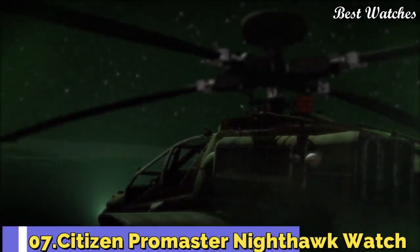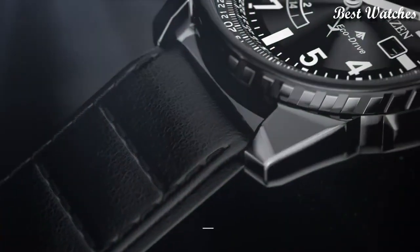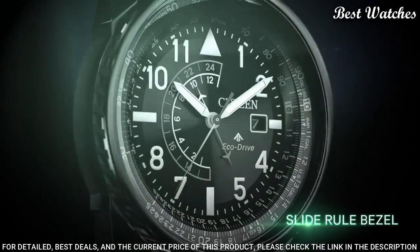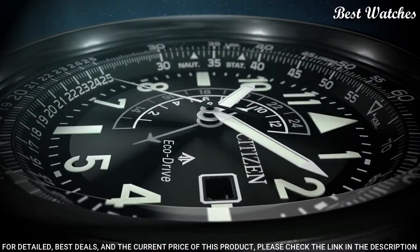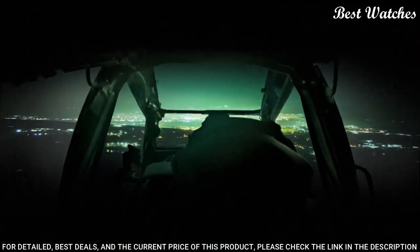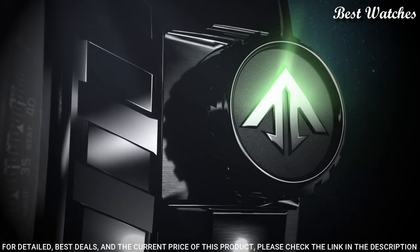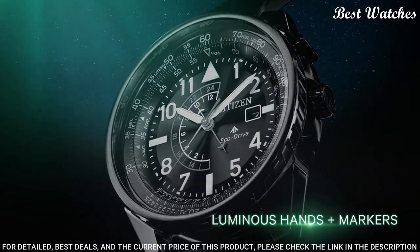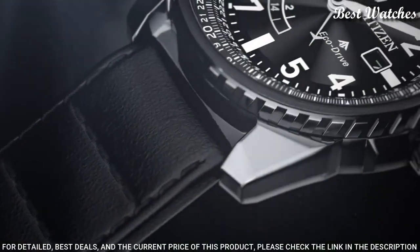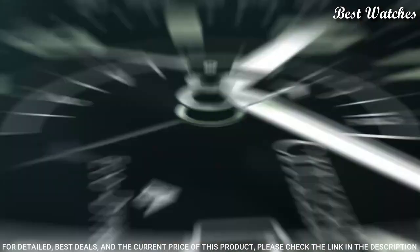Number 7: Citizen Promaster Nighthawk Watch. Black stainless steel case with a black leather strap, black dial with luminous white hands and index Arabic numeral hour markers. Dial type: analog. Citizen Caliber EcoDrive B877 Movement, scratch-resistant mineral crystal, screw-down crown. Case size: 42 mm. Water-resistant at 200 m, 660 ft.